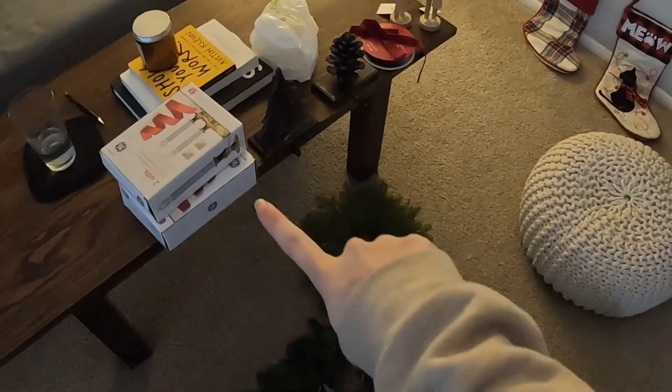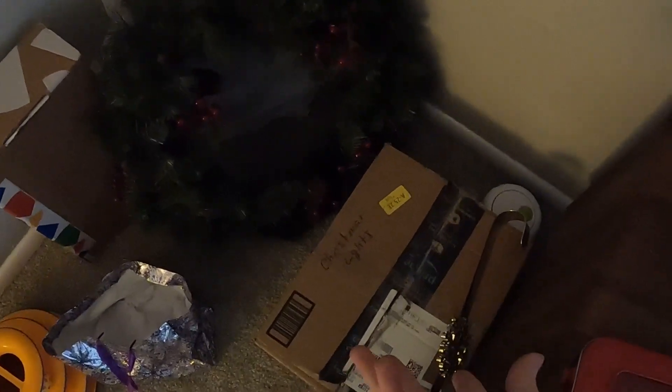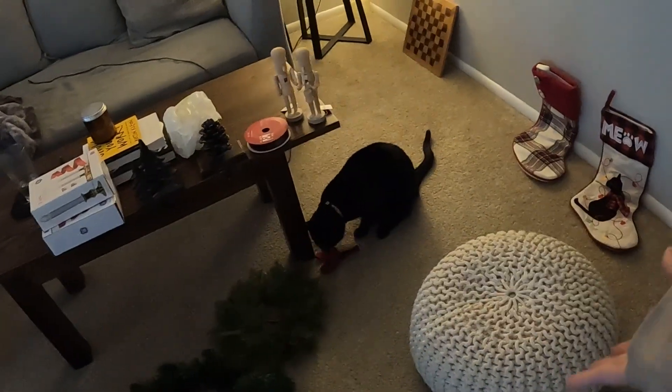So I basically laid everything out. Even here I have our two little stockings — I did find the other one. And then we have some things here. Some of it, like this box, is ornaments for the Christmas tree so we can't use them right now. But the little hanger — you can only use this stuff. So I have it kind of spaced out into sections and we're just going to get started.